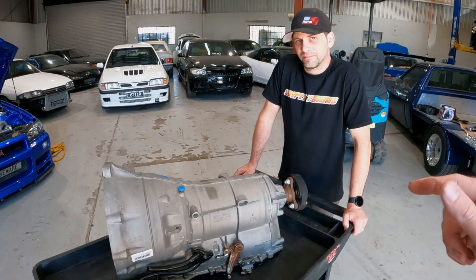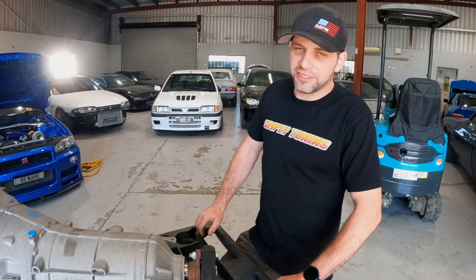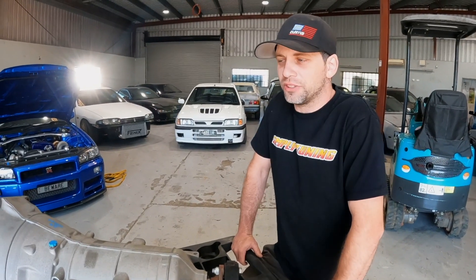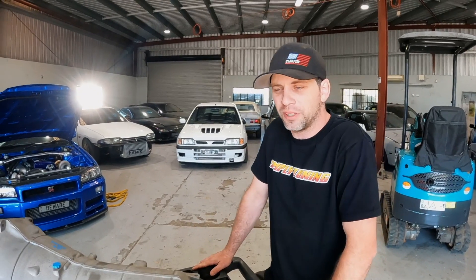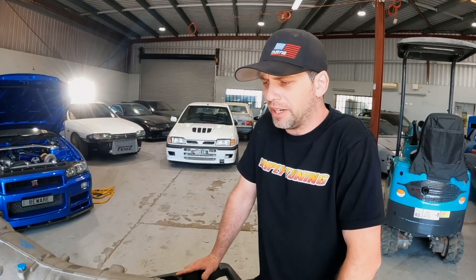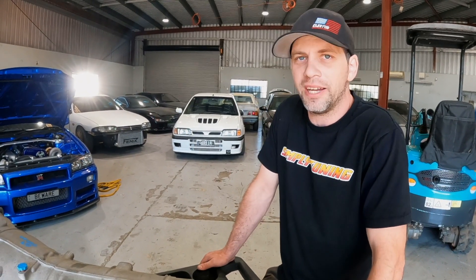Did you do much research into using the clutch pedal with the DCT? A little bit. I couldn't get the DCT to work as well as I wanted it to, so I never really got a feeling for how the clutch would feel. It always felt a little light. We put a valve spring under the pedal, and it just didn't give the right feel. We're going to have to experiment with that to make sure it feels good once it's actually in the car.